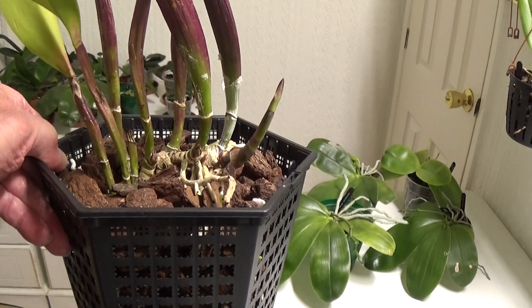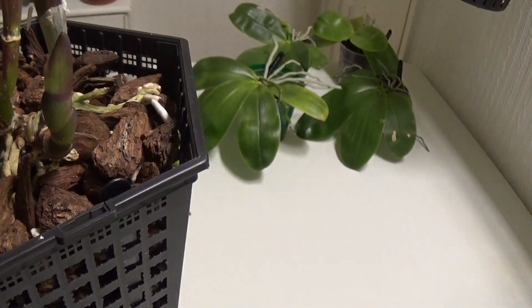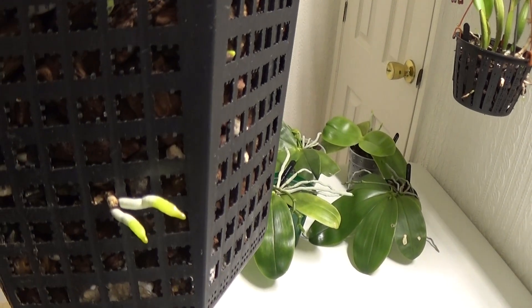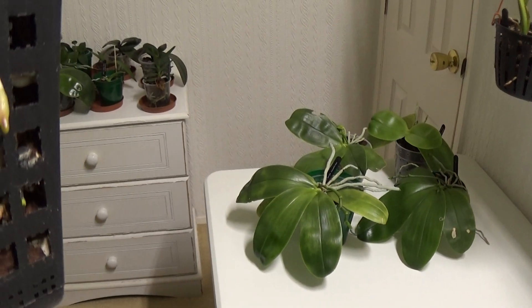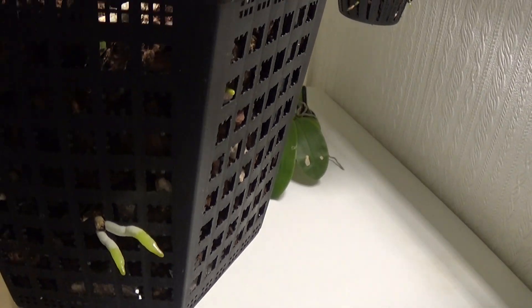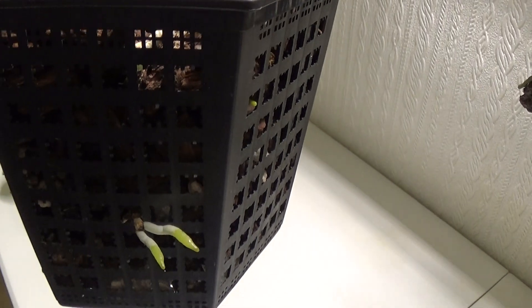Now this is the King of Taiwan, which I chopped all the roots right down because they were getting far too long, and repotted it. It started doing nothing, but it's now put a nice shoot up there and it's getting some nice roots growing - sticking out all over the place. So that's doing okay as well, and I think this will definitely bloom at the end of this year. A King of Taiwan.